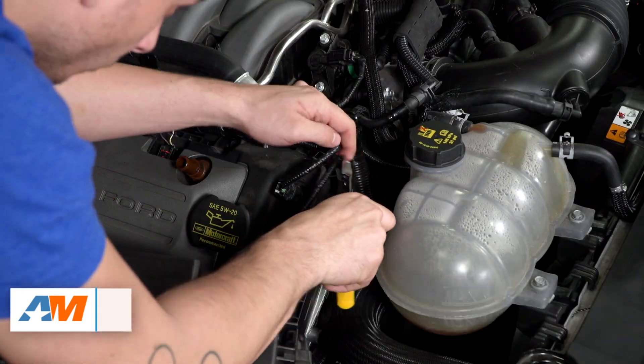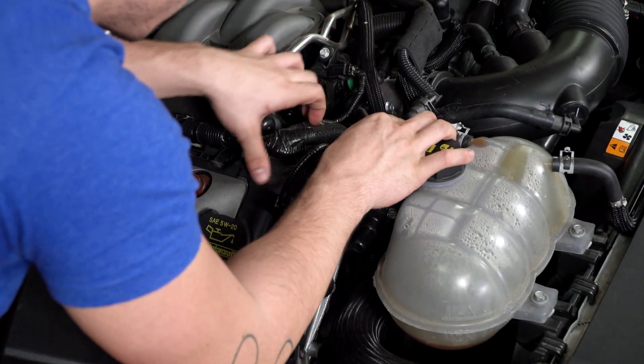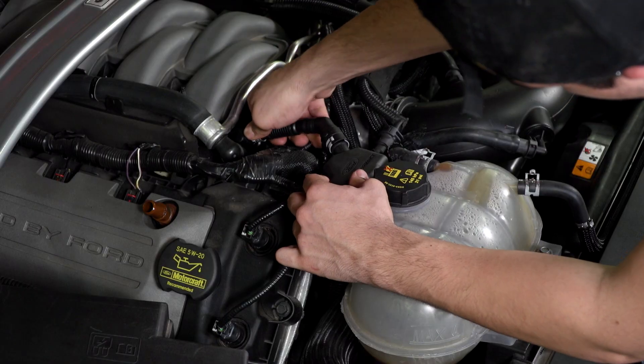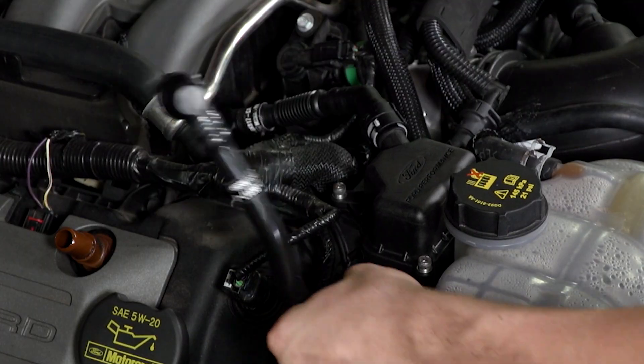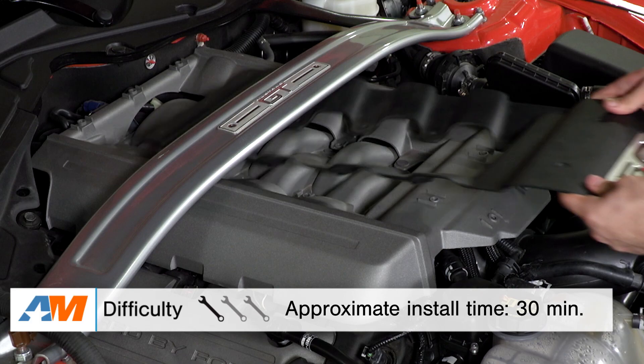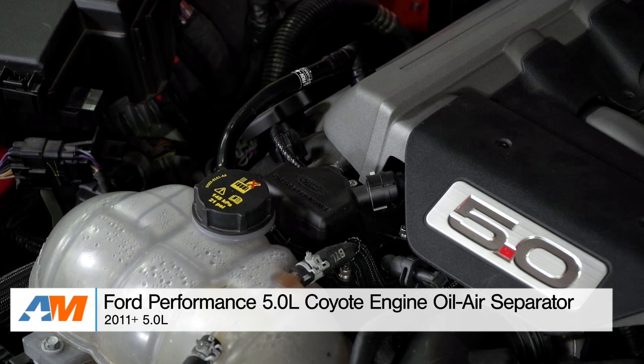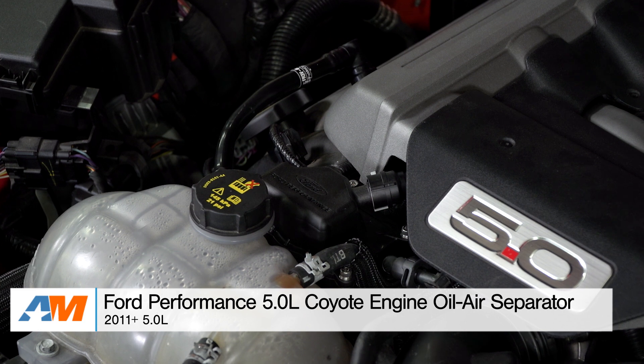All you need to do is remove the breather hose on the passenger side valve cover, remove the electrical harness, and get the separator into place using the provided pushpins. You'll reinstall the electrical harness and install the breather hoses, and that's all you're looking at for the install. Wrapping things up, the Ford Performance oil air separator is a direct fit separator that comes with OEM hoses and fittings, has an OEM appearance, and you can check it out at americanmuscle.com.